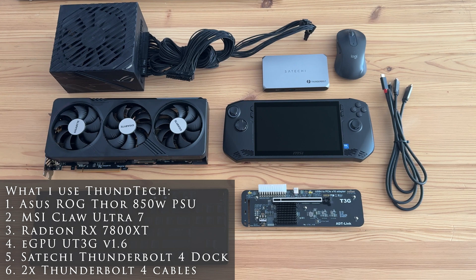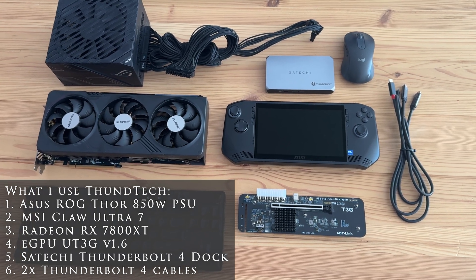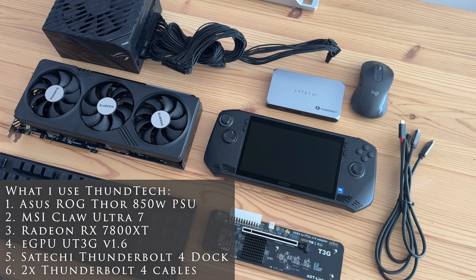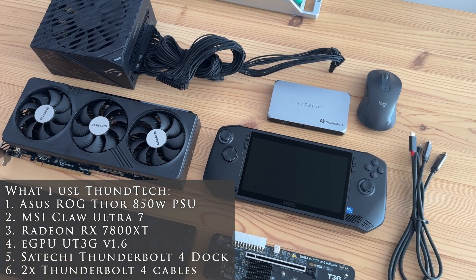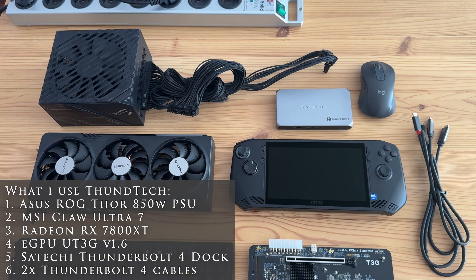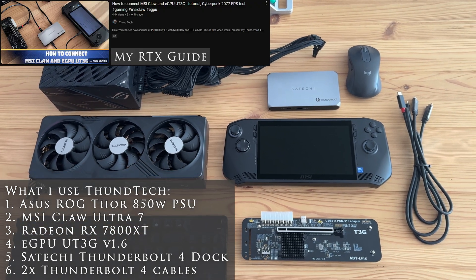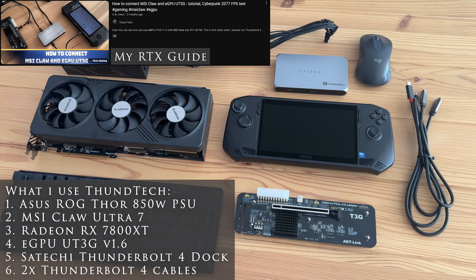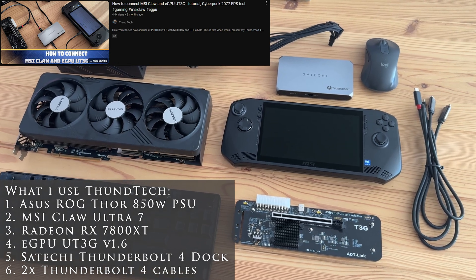Welcome to the next episode in which I will show you how to connect MSI Cloud computer with an eGPU UT3G and a Radeon RX 7800 XT card. Traditionally, if you are interested in a similar configuration but with an NVIDIA card, I invite you to my other guide — link in the description.